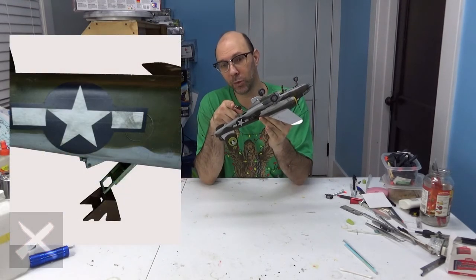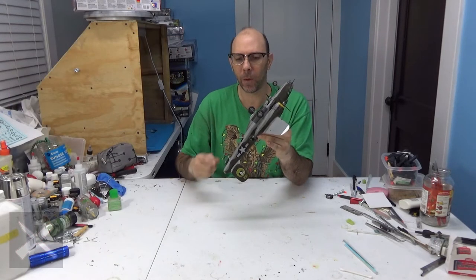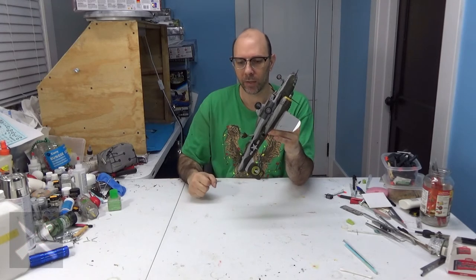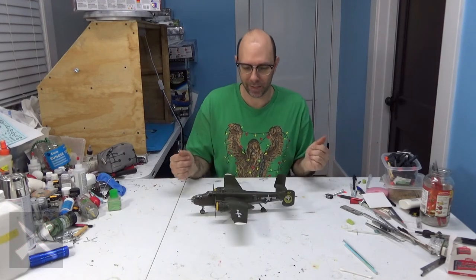I glued this on. You can either weight it down from the front somehow, or use this little step stool. And it supports the plane, just like that.